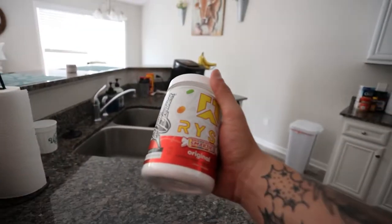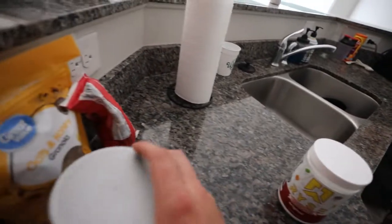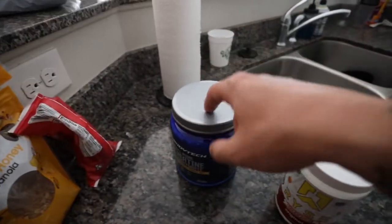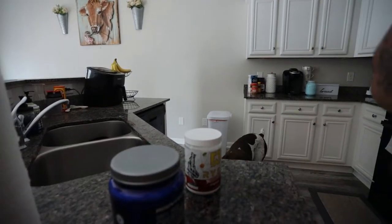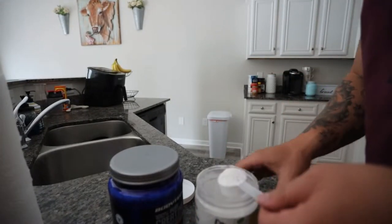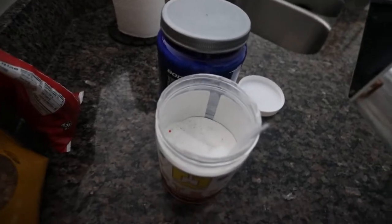We are rocking with this Rise Smarties original pre-workout. Been really liking Rise here recently — we're almost out of this Body Tech from the Vitamin Shoppe pre-workout, so we gotta get some more. I like this stuff because if you put it in the water, it'll fizz up — it's kind of like it's carbonated. See all the little flakes of Smarties in there. Pretty dope.